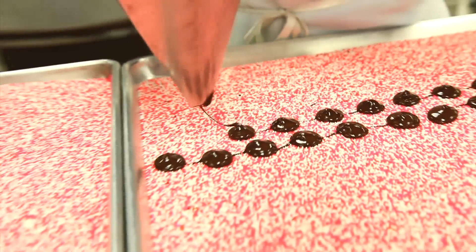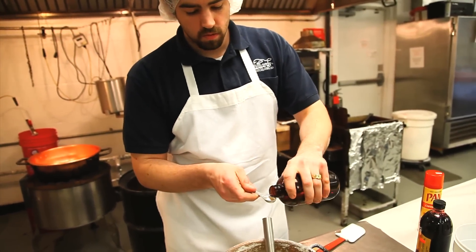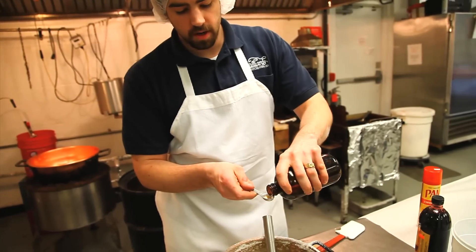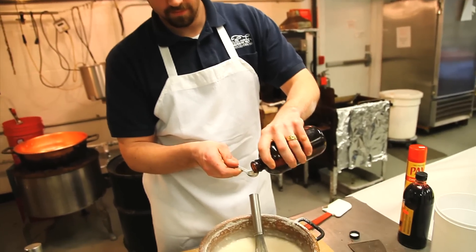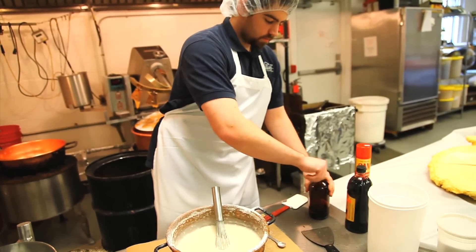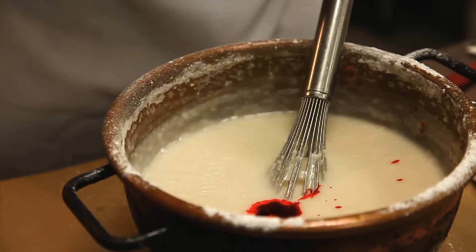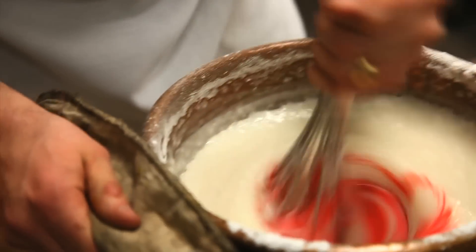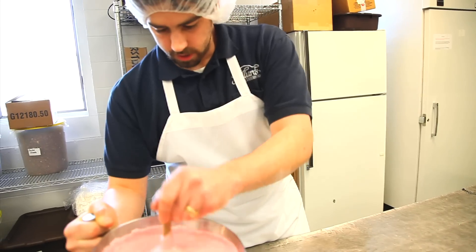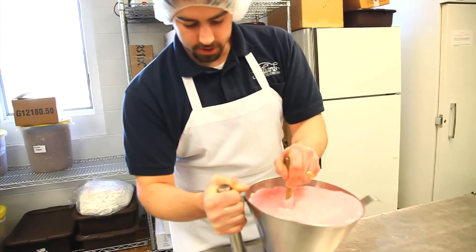I have trouble doing anything slow. Right now I'm making the flatmints. It's wintergreen with a little bit of color and a lot of sugar. Just up and down — try to time it so it stays consistent, not too big, not too small.